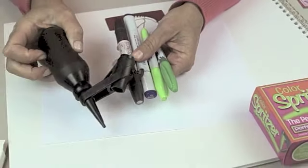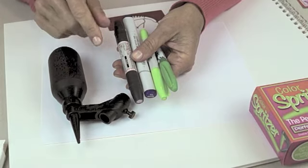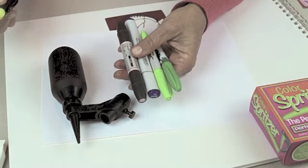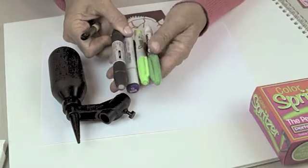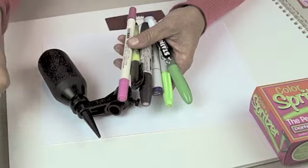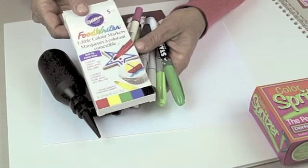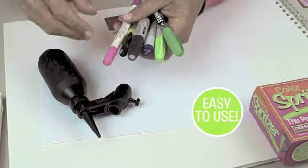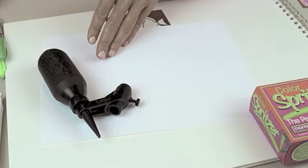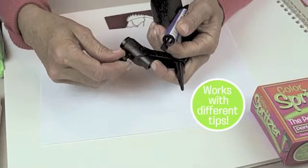This little tool is designed to turn any marker that you've got into an airbrush and it really is quite simple. When we say just about any marker, we mean it. It could be your Pro markers, your Copic markers, your Sharpie markers, fabric markers, highlighters, any of the pens you've got at home, even food decorating pens — we're going to show you how you can airbrush on food as well. It's a simple tool and it works. You're the motor and that's the neat part about it, and it works with all different tips of markers and different sizes.